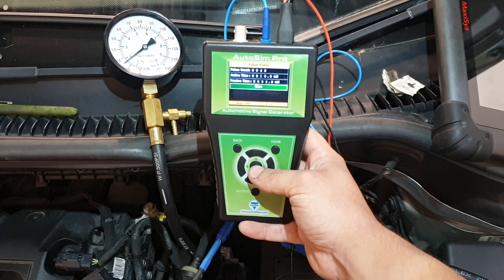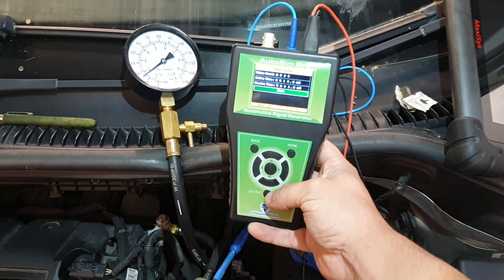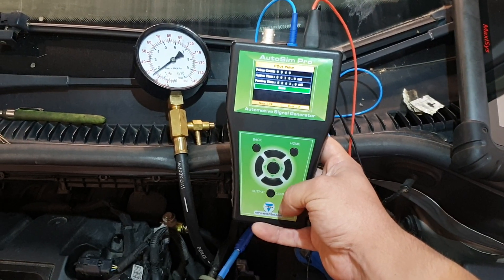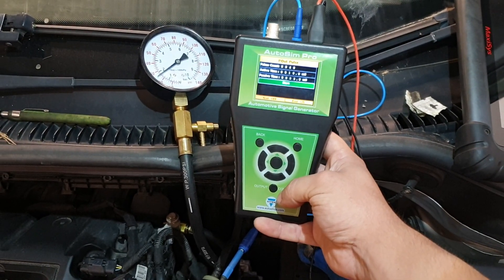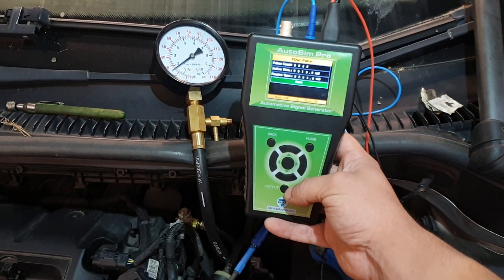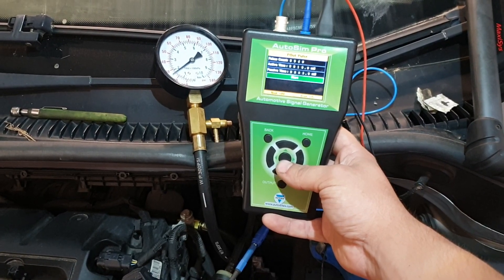As you can see, we've only dropped 0.2 of a bar on injector four. I've done the rest of these and they've all dropped at least 0.4 of a bar using the exact same test parameters. So we can now accurately say to our customer: you need number four injector replaced — there's definitely a problem with that injector.